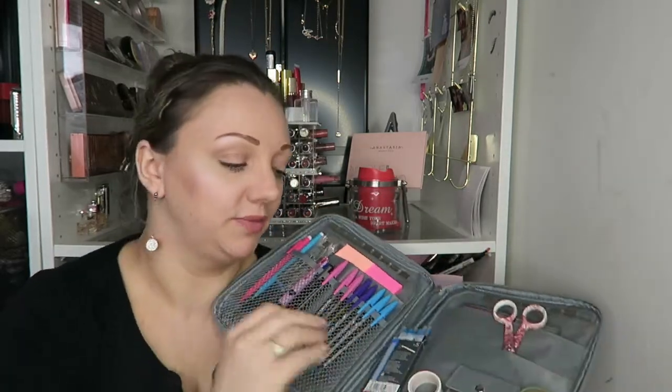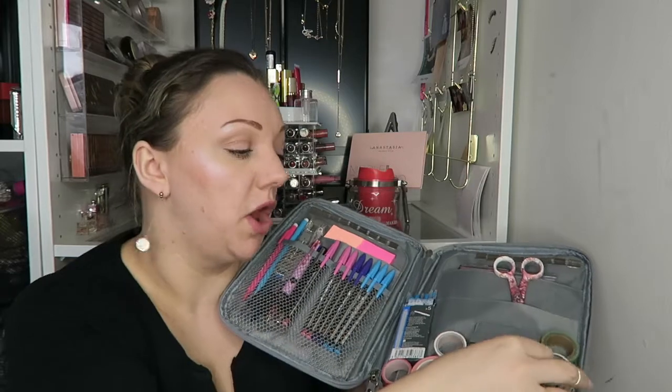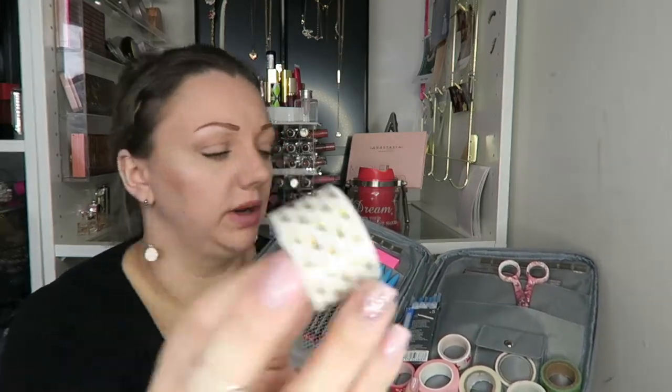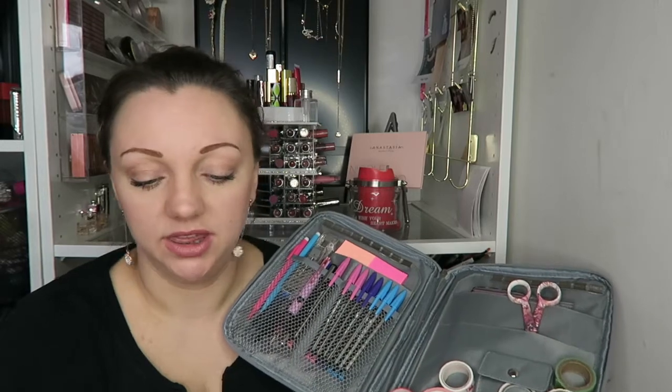I'm going to quickly go through everything that's in here. Around the bottom you find your washi tapes — that's all I have. They are going down and I probably won't repurchase most of them. My favorite is this one; it has beautiful little gold hearts on it and my partner bought me some — I just love it.